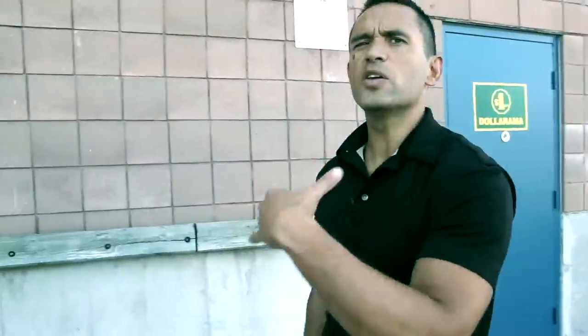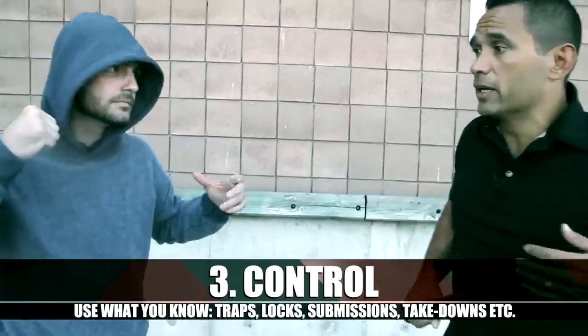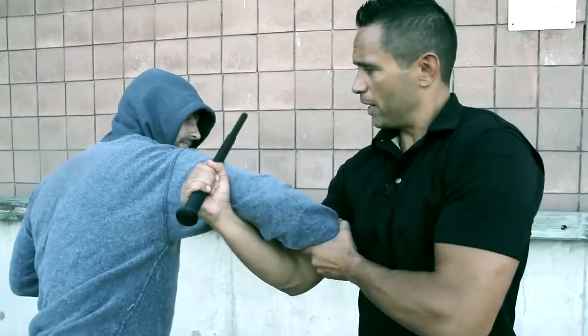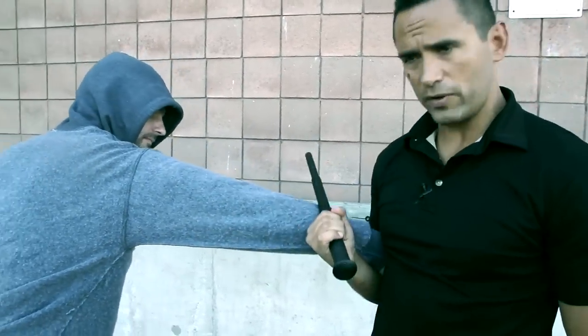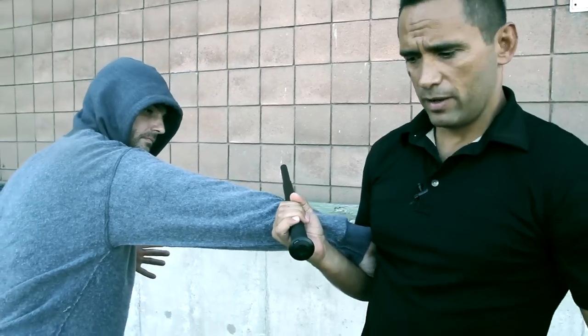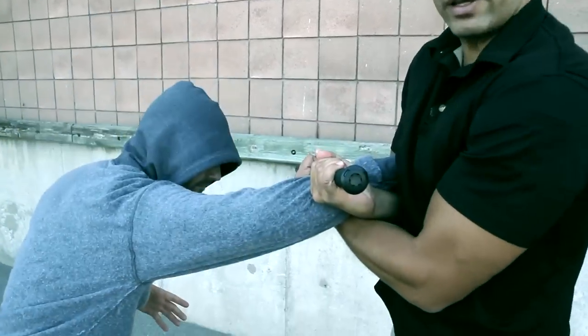How you get into the technique can come in various shapes or forms, but the technique is essentially coming to the outside of his arm. I can be up here or I could be down here, closer to the wrist. Either way it's going to work because you're going to put a lot of pressure with that baton once you get there. And from there I come under to this position right there.